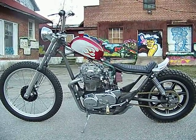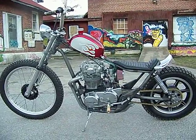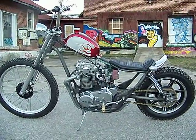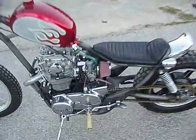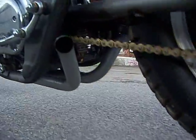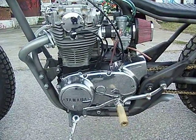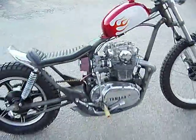What we have here is an XS650 we built recently. We still get a lot of emails, calls, and questions about running one of our Hughes hand-built permanent magnet alternators without a battery. This bike — there's no battery, nothing. We're not hiding anything. It's set up with one of our permanent magnet alternators, and I've buried a Sparks capacitor down in between the carbs — that little blue capacitor. That's pretty much all that's on this thing.